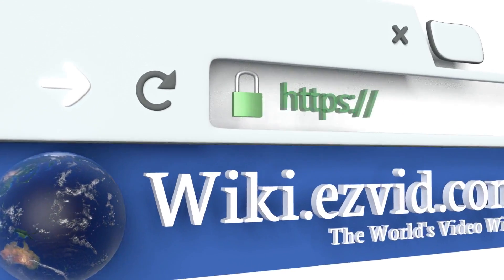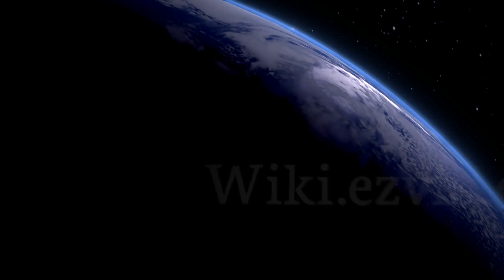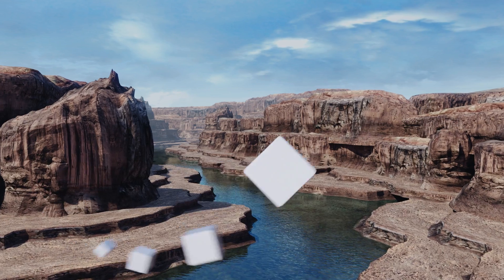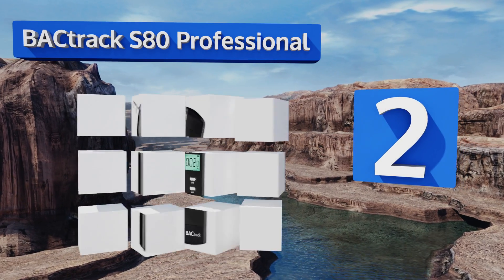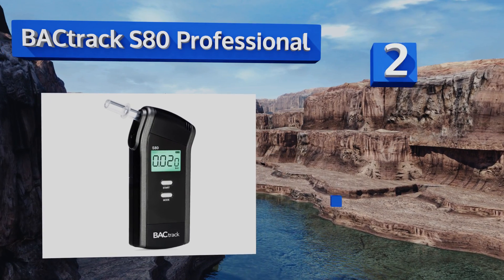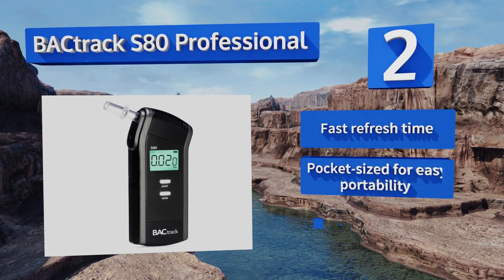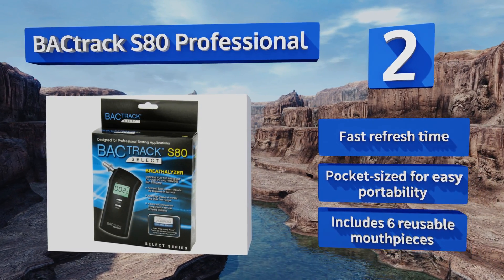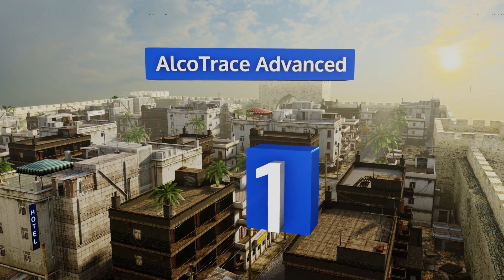At number two, the trusted Backtrack S80 Professional ensures accurate test results with its internal mini solenoid pump system. This one's helpful in zero-tolerance zones with a four-digit readout that can register even trace amounts of alcohol. It boasts a fast refresh time, six reusable mouthpieces, and is pocket-sized for easy portability.